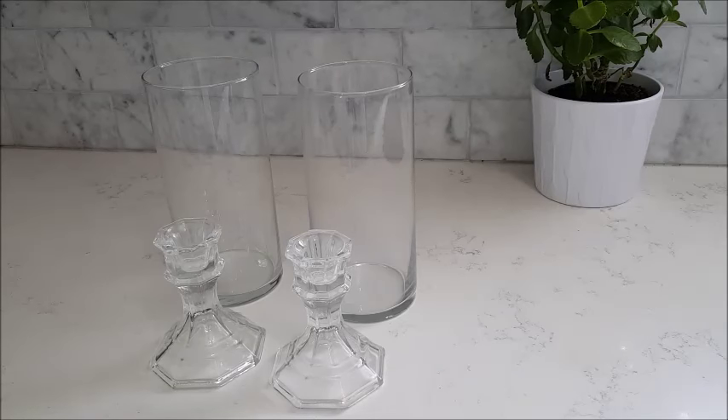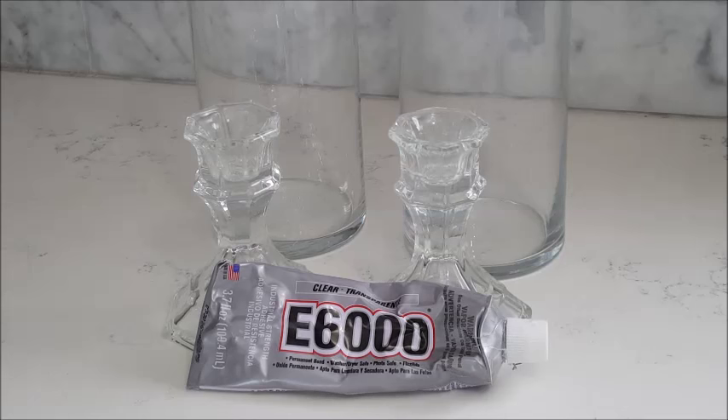This is the vase I'm using and the candle holders are going to be the base. Of course I'm gonna use the E6000 adhesive to glue them together.